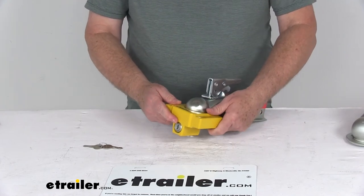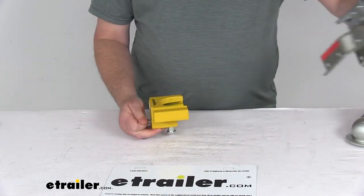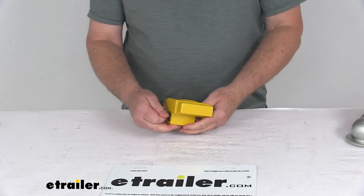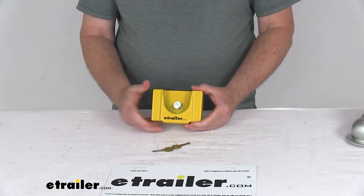That should do it for the review on the eTrailer.com aluminum trailer coupler lock for the flat lip 1-7/8 inch and 2 inch ball couplers.